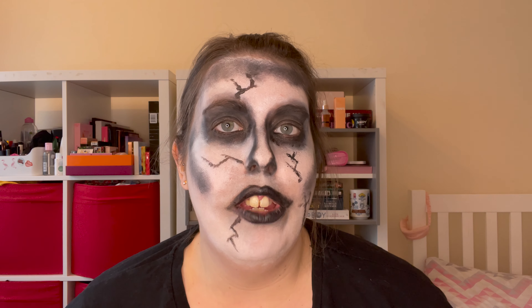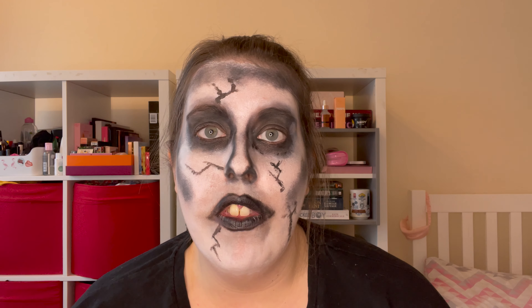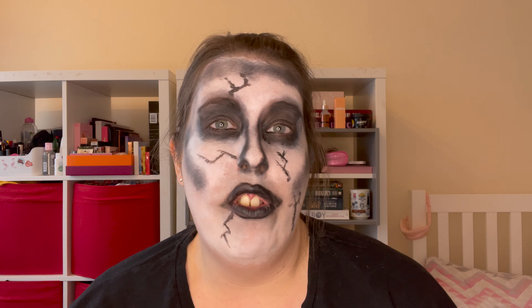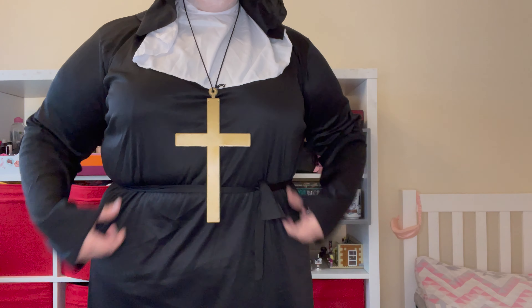There is the makeup part of this nun makeup completed. All that's left to do is just to change into my nun's costume. I picked this one up fairly cheaply on Amazon — it was about 10 or 15 pounds. If I can find a link to it I will pop it in the description, otherwise if you just search 'nun costume' you should be able to find one. And there of course is the completed look — I'll show my entire outfit so you get a full feel for it.